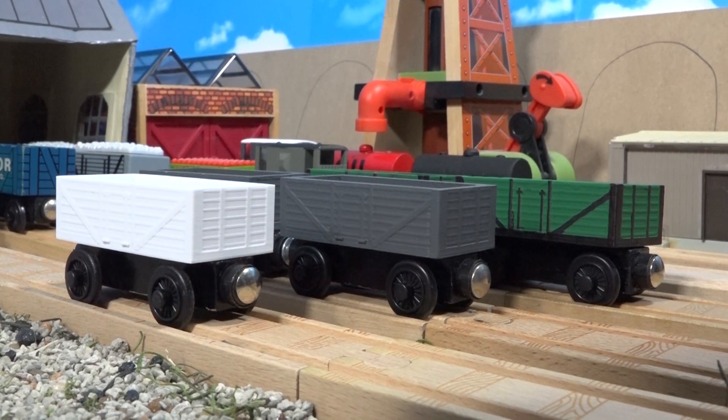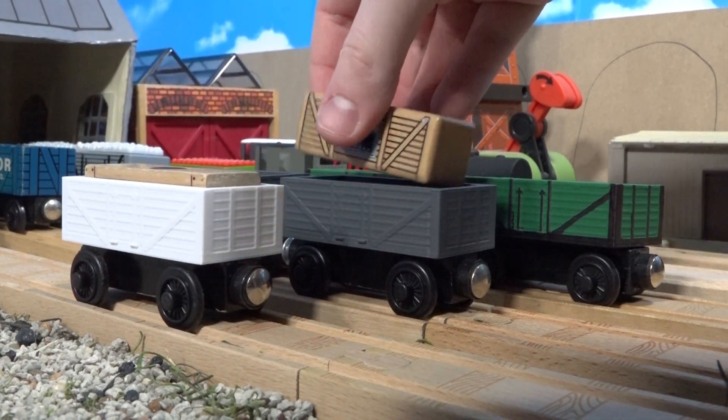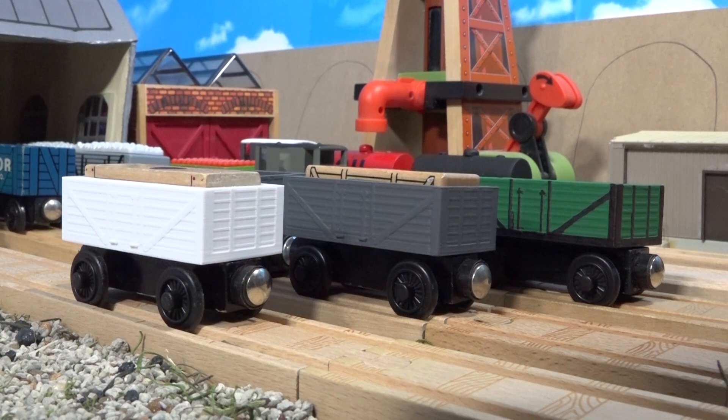Don't get me wrong though, these are still pretty detailed. They hold cargo pieces, since these are meant to replace cargo cars, but they can also hold pretty much whatever your imagination desires.